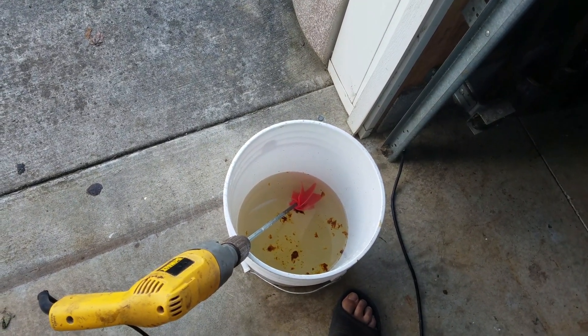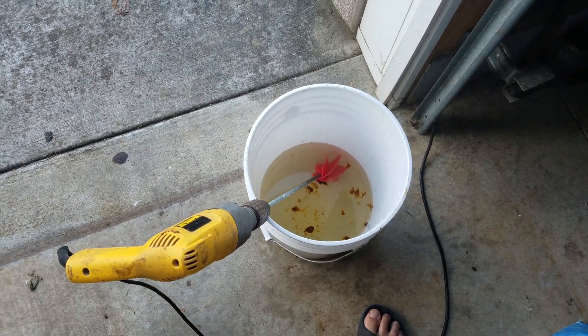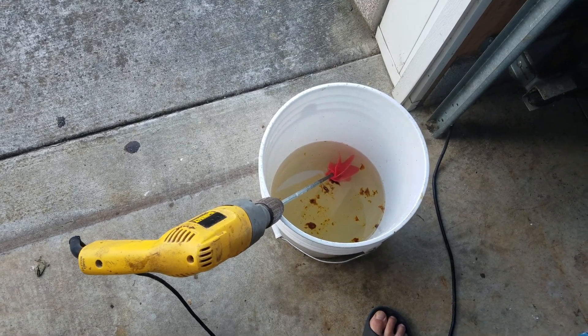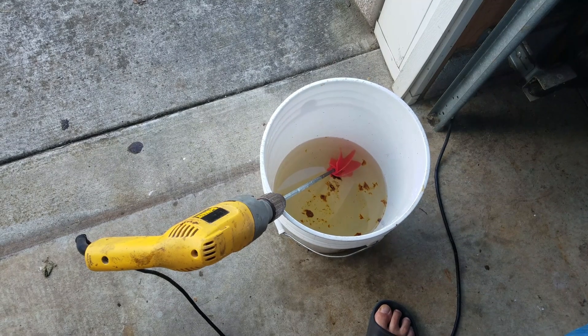Today we're looking at what I do in mass during the summer dearth, but right now I'm just feeding two swarms that are needing some extra juice to build up the comb.